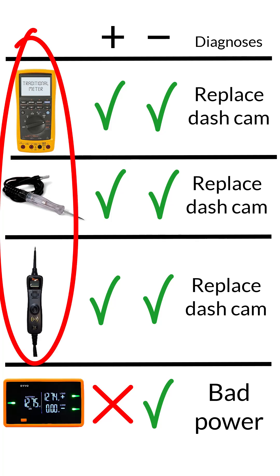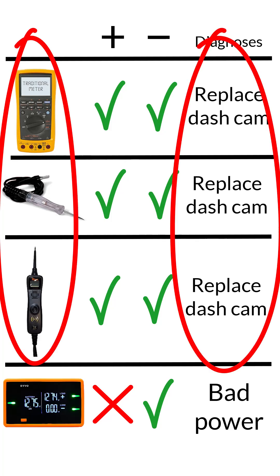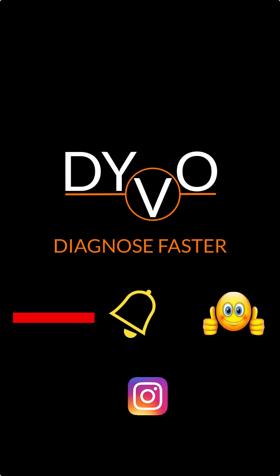If you used any of these other tools to diagnose the circuit, you would have replaced a perfectly fine dash cam and still had the same issue.